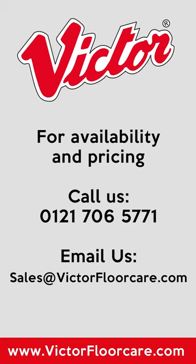To learn more about availability and pricing, either call 0121 706 5771 or email sales at victorclawcare dot com.